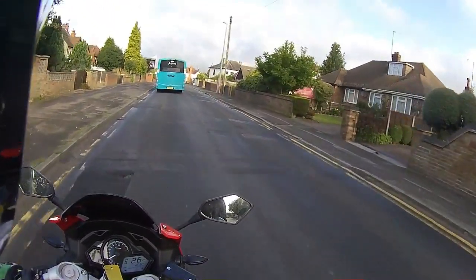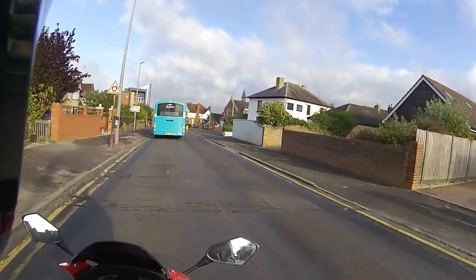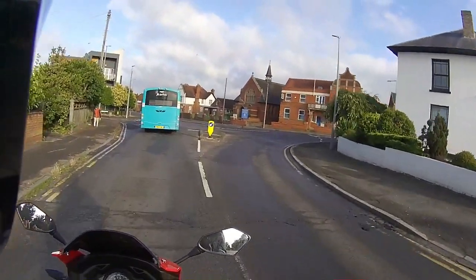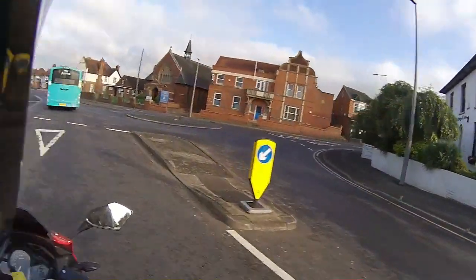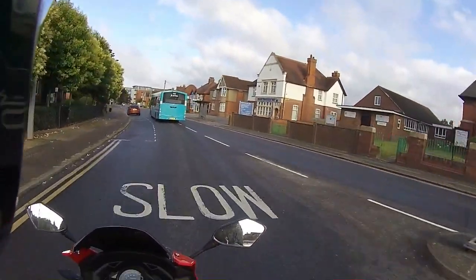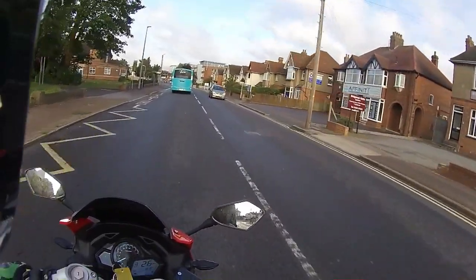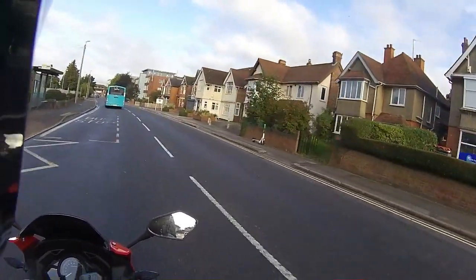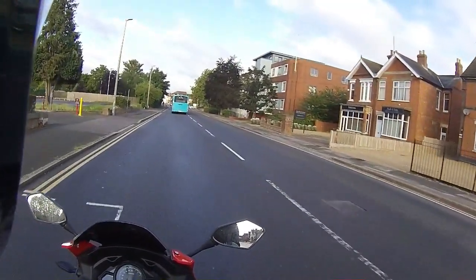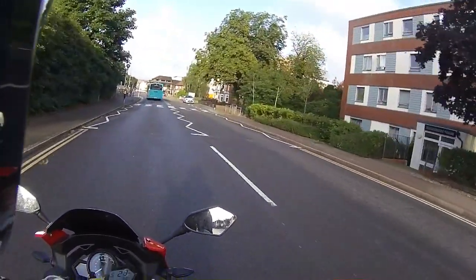Down in the town for a little bit of urban riding. Checking my mirrors, watching my space cushion - watching where the bus is going. He's not turning left, nowhere to turn left. Nice steady 30 through the town - what's she like at 30 mile an hour? Fifth gear, 3,000 rpm, just pottering along. Absolutely lovely.